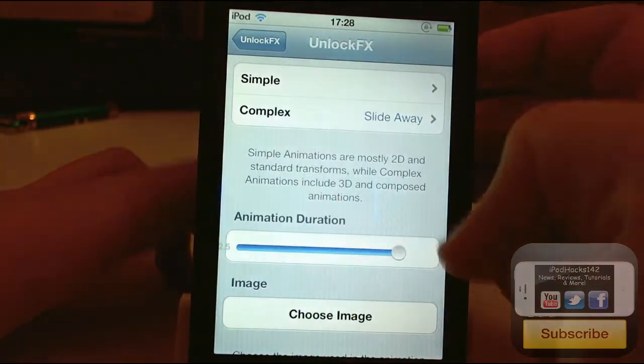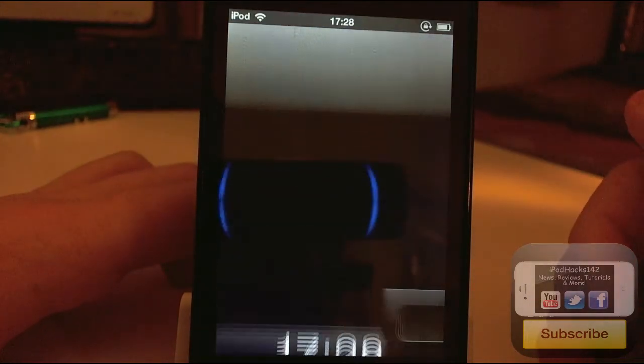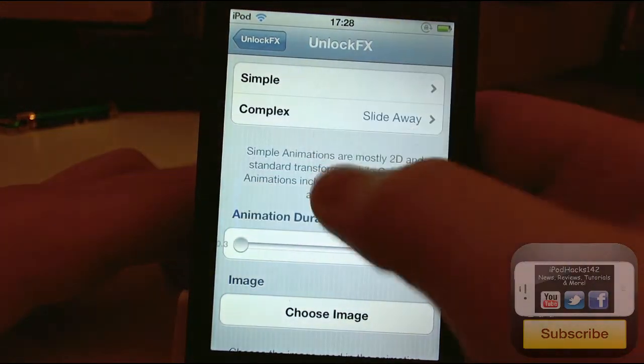You can also select the duration. If it's set to full, it's going to take quite a while to unlock. Or you can set it all the way down and it'll do it almost instantly.